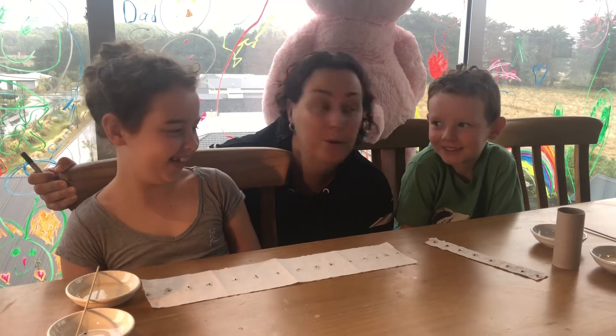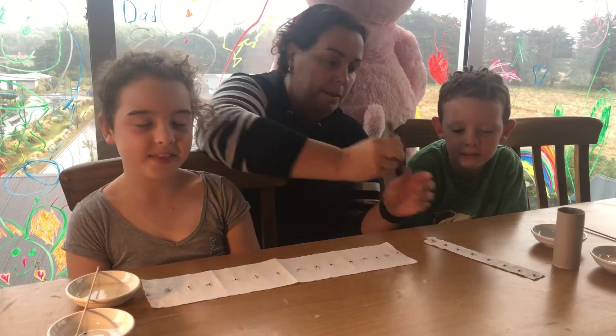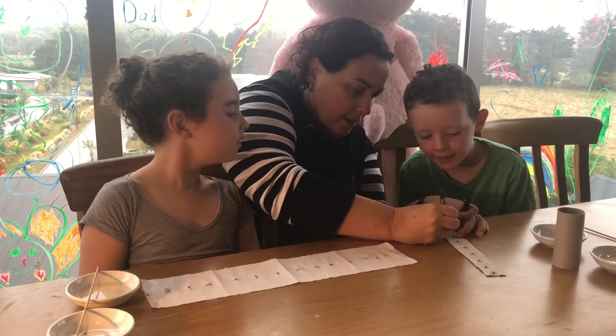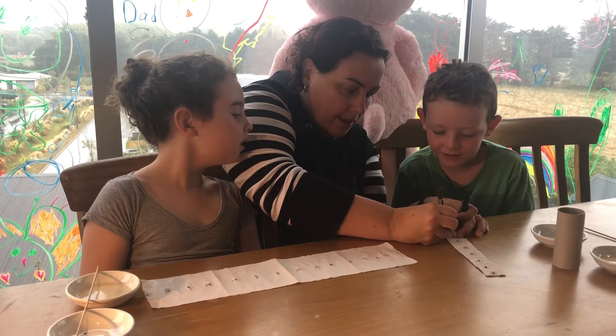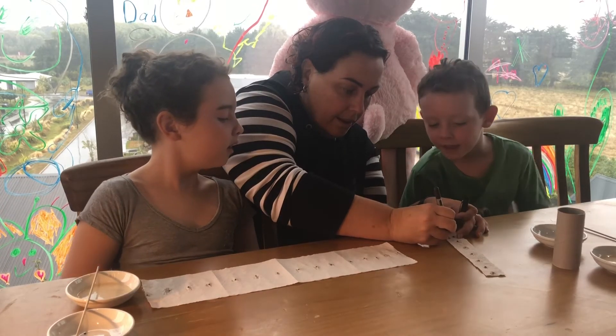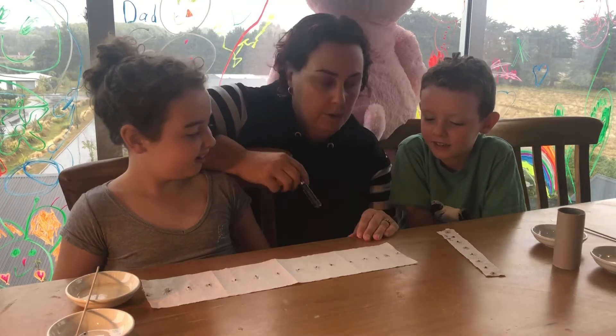The kids have done an awesome job finishing that. The next thing to do is label them. So Ethan, do you remember what you did? Baby beetroot. And Lillian, do you remember what you did? Spring onion.